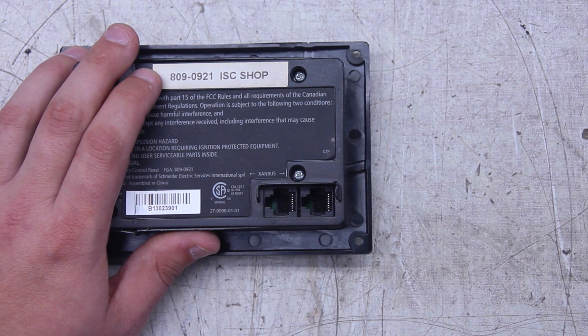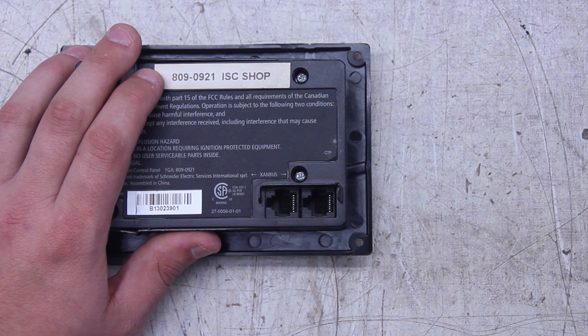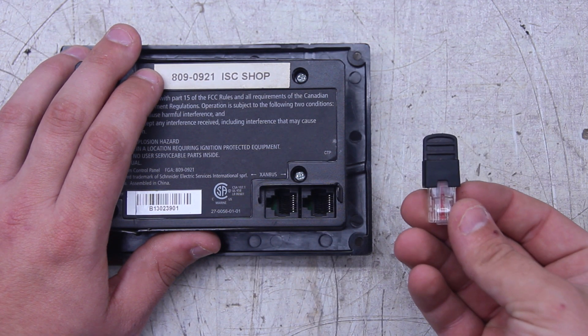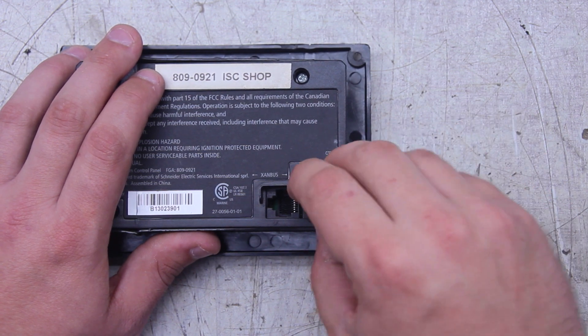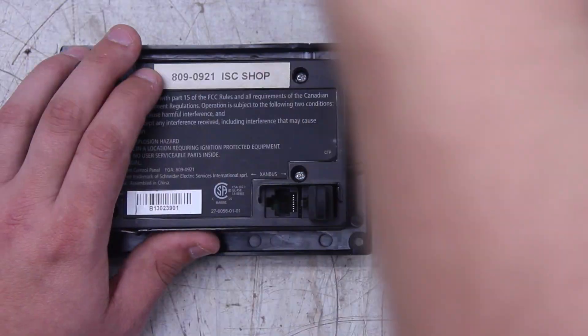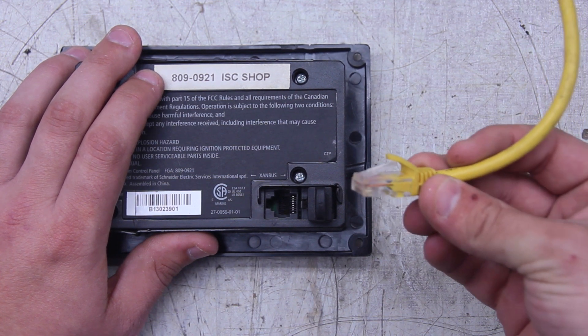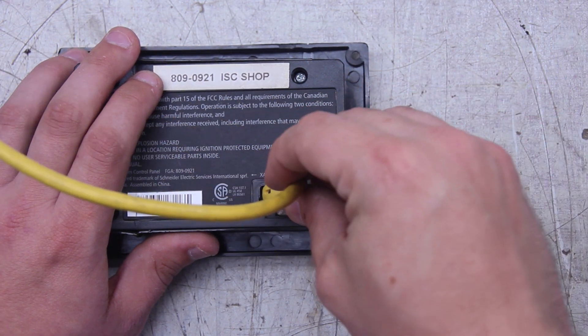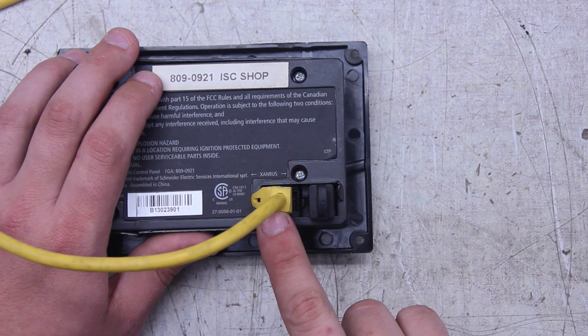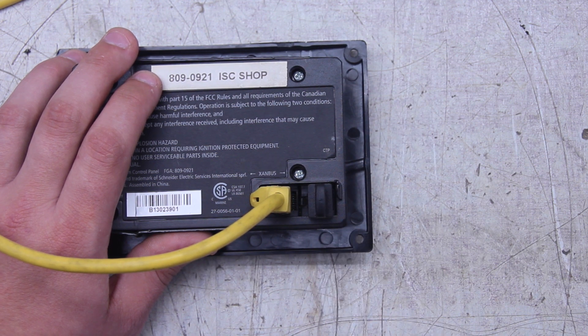This is what the back of your SCP is going to look like. You have two Xambus interface ports. We're going to put a terminator in one of those Xambus interface ports — again, it doesn't matter which port you plug it into, just as long as you have it plugged into one of them. The other thing we're going to plug in is our network cable, which is going to the inverter. With both the network cable and the terminator in the SCP, and the network cable and the terminator in the unit, this should function properly. All we need to do is add the DC power and add our AC input and outputs, and we're good to go.